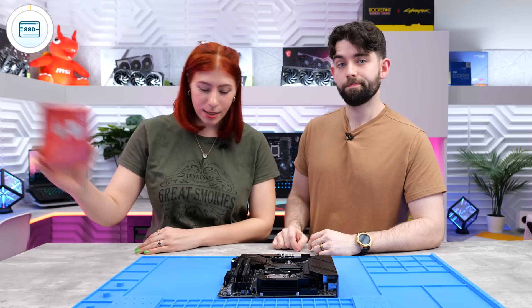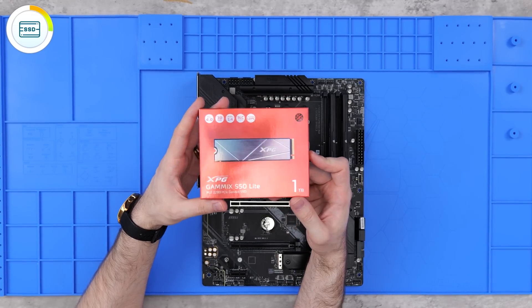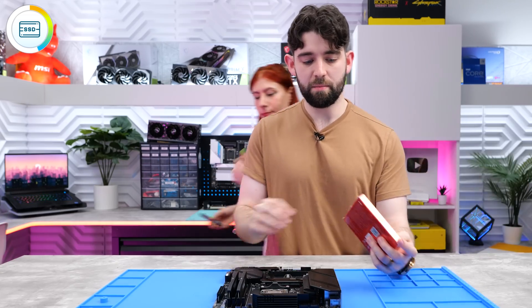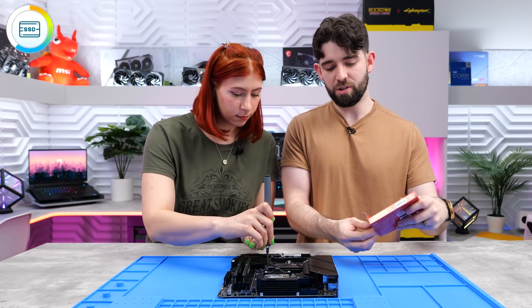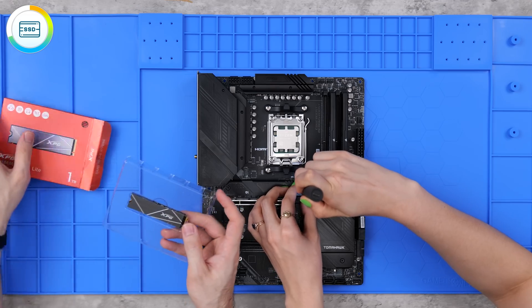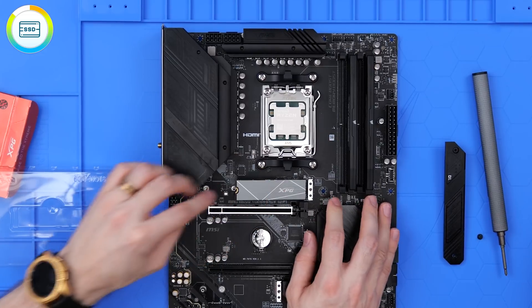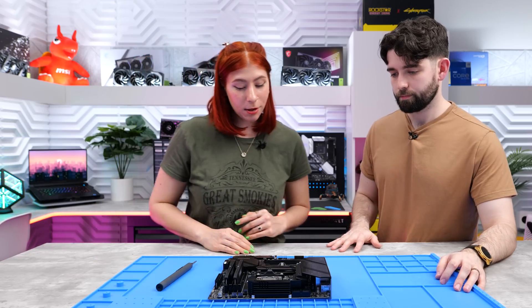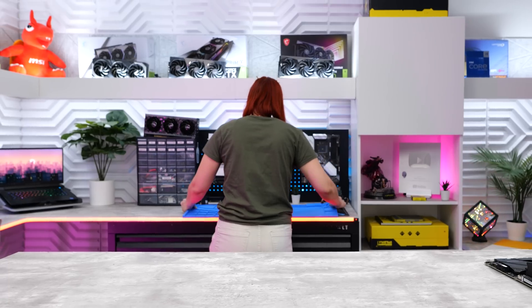Next up is our NVMe - we're going to be using the XPG Gammix S50 Lite. You can basically use any one-terabyte NVMe SSD for this build; they usually run around $70, sometimes on sale for $60, so definitely look out for deals. We'll slot the M.2 into the slot and secure it. That's everything in the motherboard - let's grab the case.